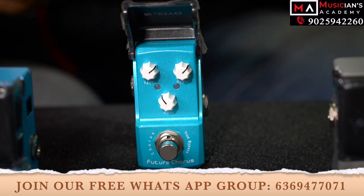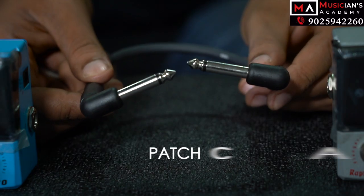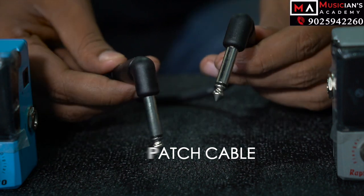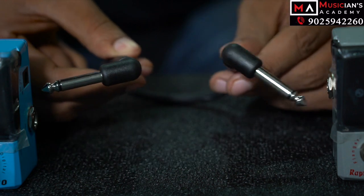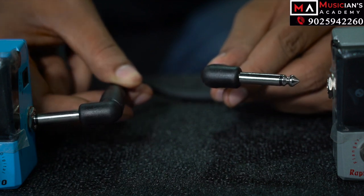You can connect the two pedals. If you look at the patch cables — the patch cables are here. If you look at the size, it is the correct length. On the left side, you can connect the pedal — connecting the output to the input.